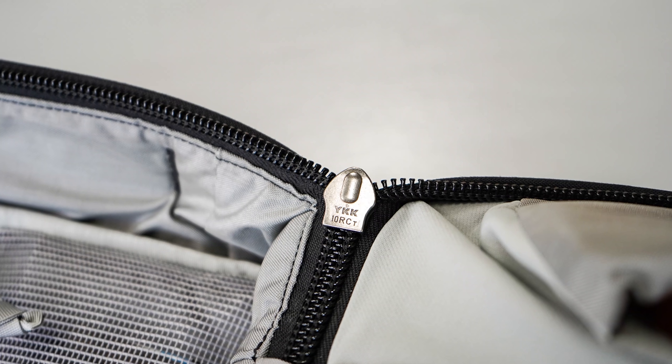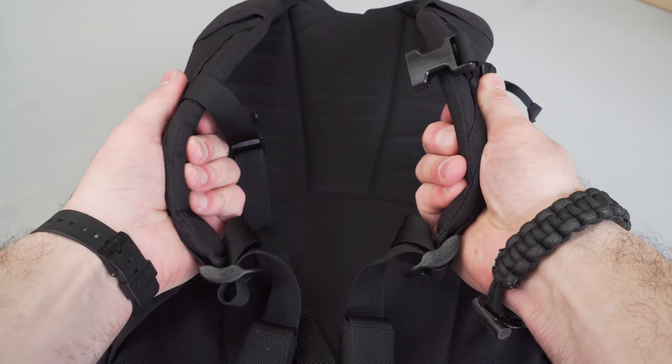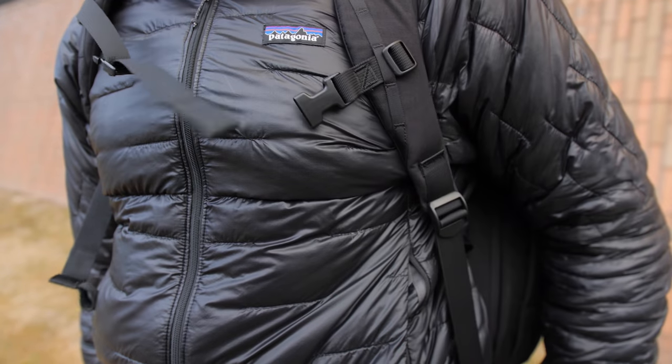Wrapping up the rest of the materials on this bag — everything is very high quality. They used a YKK number 10 racket coil zipper for the main compartment, and number 8 YKK zippers on other areas of the pack. Racket coil is pretty much the standard for roller luggage and bags of very high quality. There's also dense EVA foam on the straps as well as between the liner and the exterior fabric, giving the pack that more boxy shape. Lastly, high quality plastic Duraflex hardware is used in areas like the adjusters for the straps.